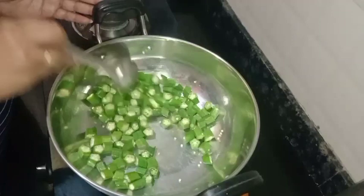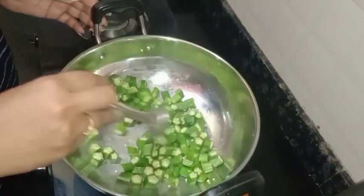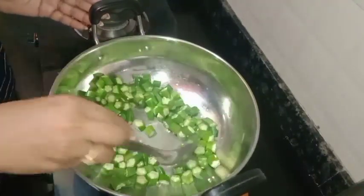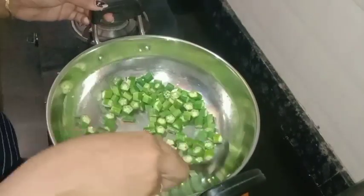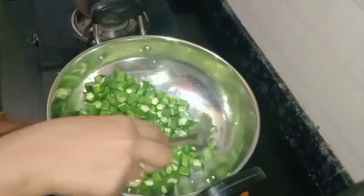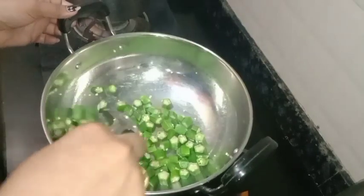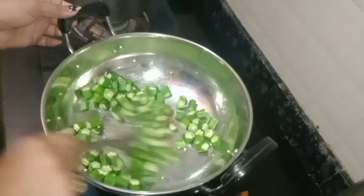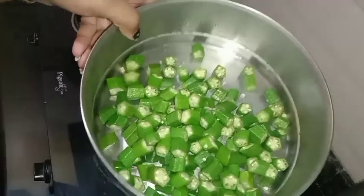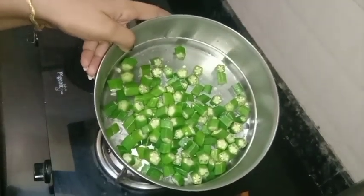Let's fry it in the pan. How to fry the noodles in the pan — we are going to fry the noodles in the pan. Now fry the noodles in the pan. I use a pan.